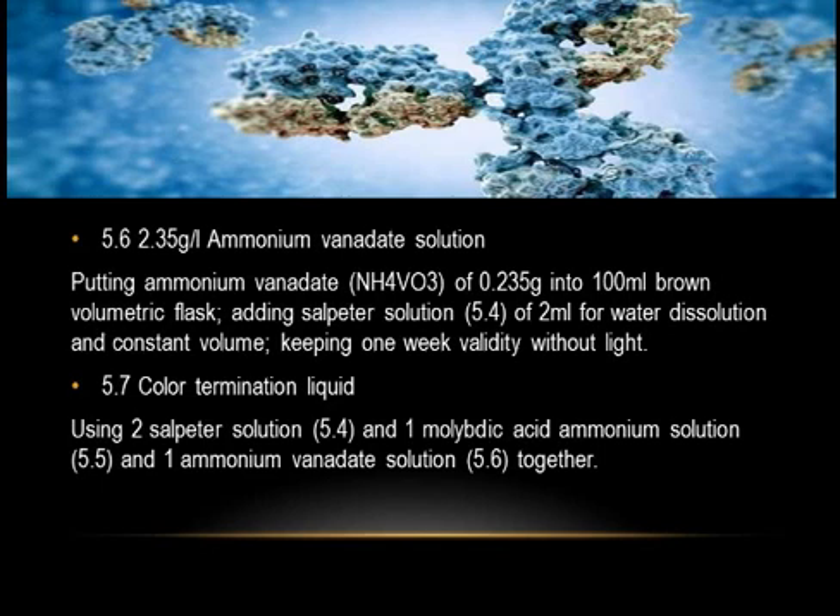5.6 Ammonium Vanadate Solution (2.35 g/L): put ammonium vanadate (NH₄VO₃) of 0.235 grams into a 100 mL brown volumetric flask, add sulfuric acid solution 5.4 of 2 mL for dissolution, bring to constant volume, and keep for one week validity without light. 5.7 Color Termination Liquid.